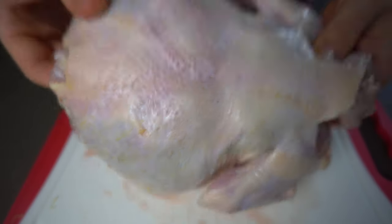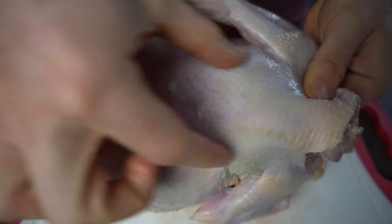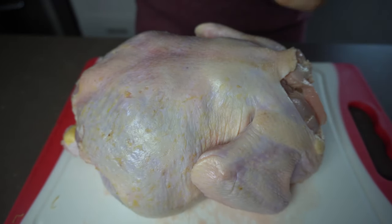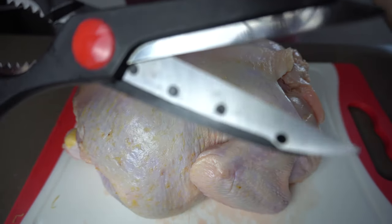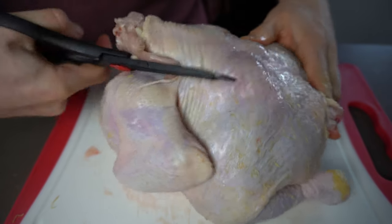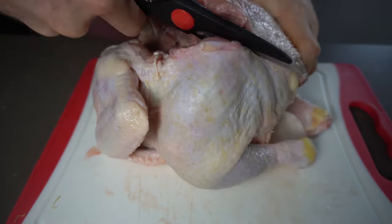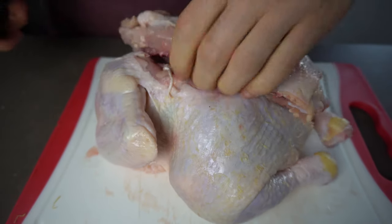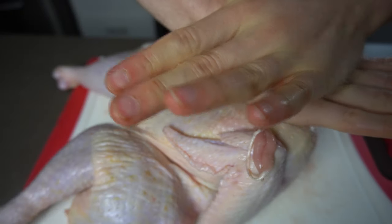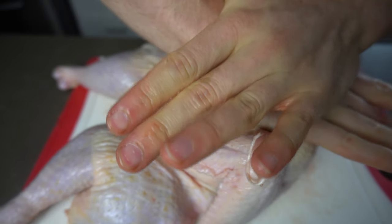To start, we will be spatchcocking our chicken. Spatchcocking means removing the backbone from a bird and then splaying it so it lies flat. You can do this by using heavy-duty kitchen shears to snip through the backbone. Once you've snipped through, flip the bird over and press down on the breast until you hear an audible snapping of the breastbone.